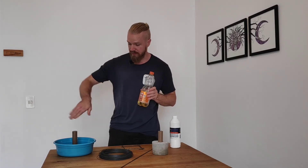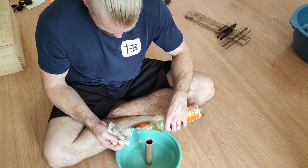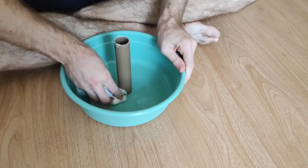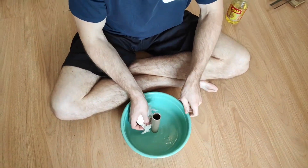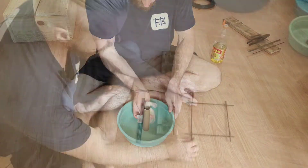One more thing: cooking oil — brush it inside the mold when you put the cement in so that it releases easily and you don't destroy the mold, allowing you to reuse it. When applying the cooking oil, try to get a good spread and include the PVC pipe in the middle, and get a decent amount on so the weight will slip out.